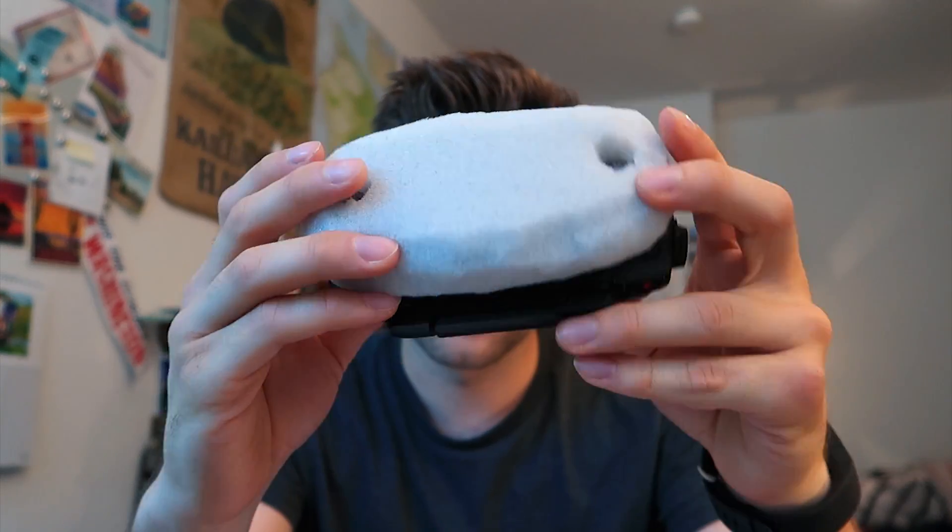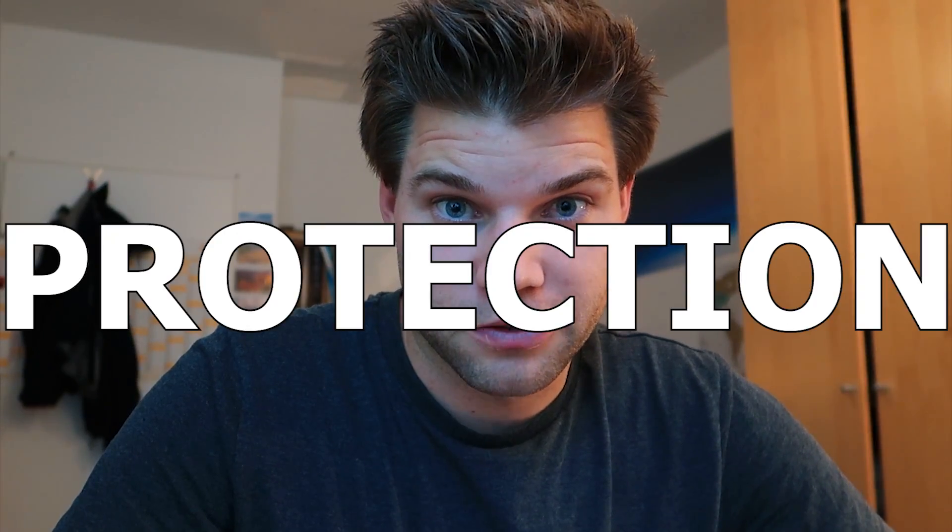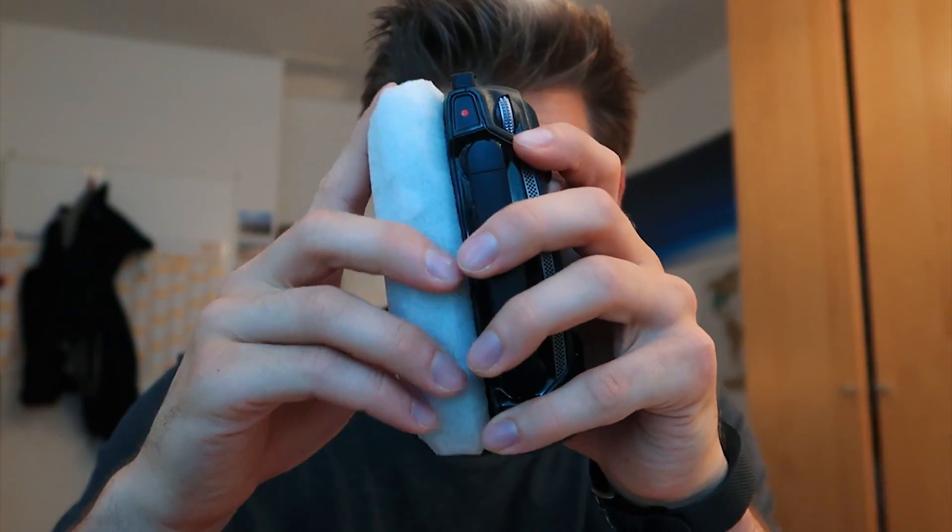The second one is a little softer but it matches the shape of the controller much better than the first one. In terms of protection, the sponge protector seems less effective because it's too firm and its pores are too large. The second foam shapes very easily and matches the controller well, so it actually protects it better.